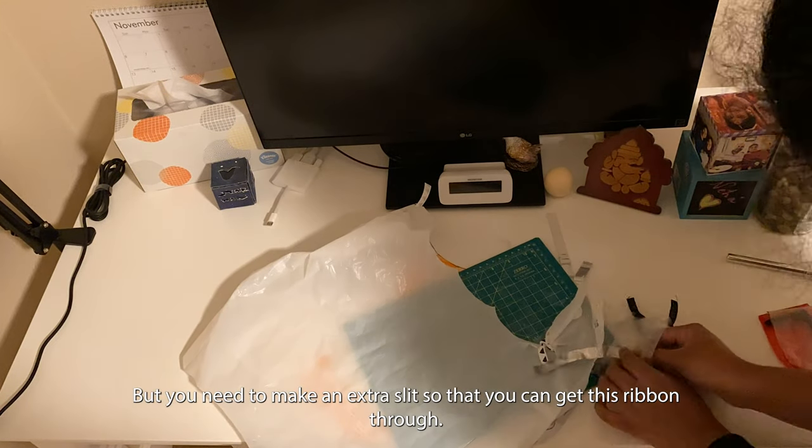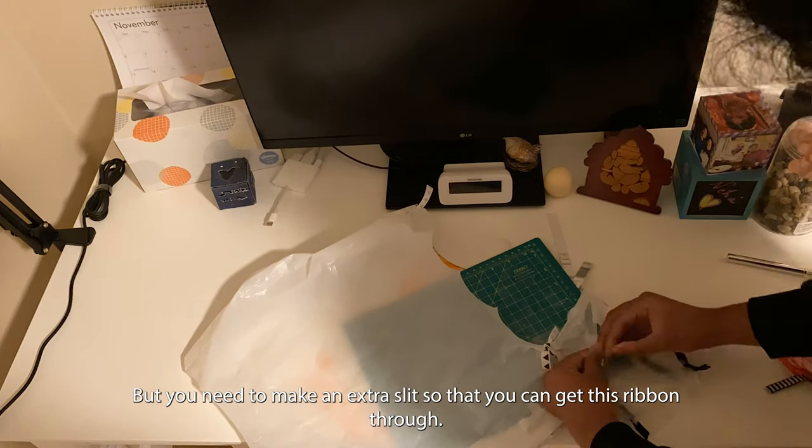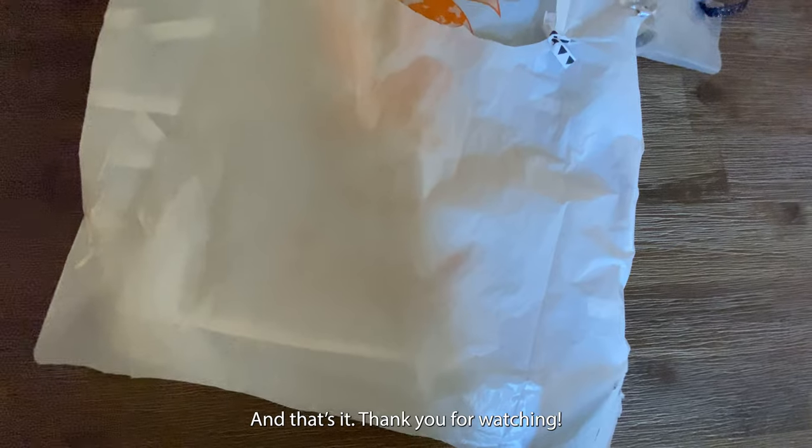Now I'm just attaching the sleeves the same way, but you need to make an extra slit so that you can get the ribbon through. And that's it — thank you for watching!